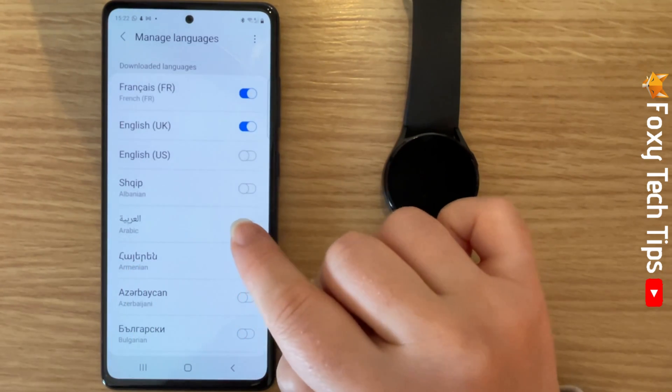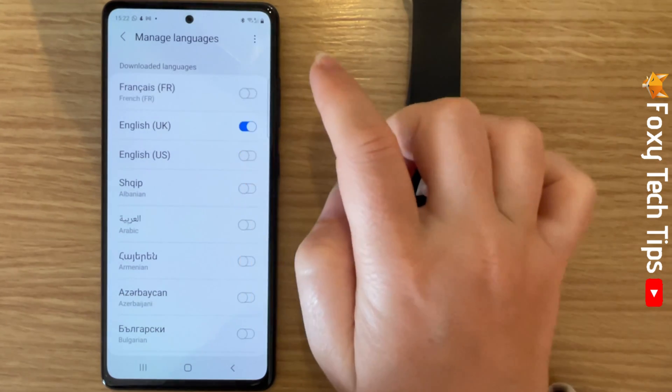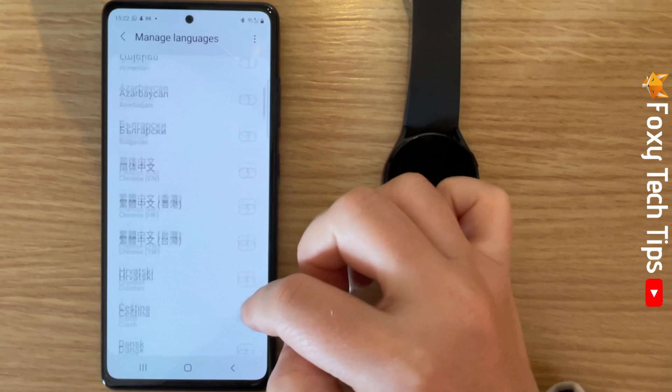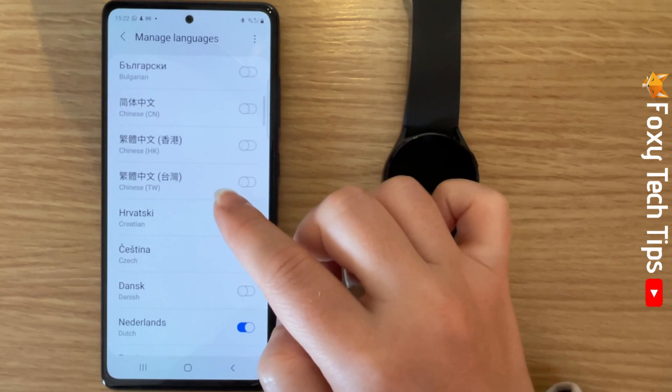Now just choose the language you would like to add and tap the toggle to the right of it to add it. Again, you can only have two keyboard languages, so if you already have two, you will have to disable one before you can add your new language.